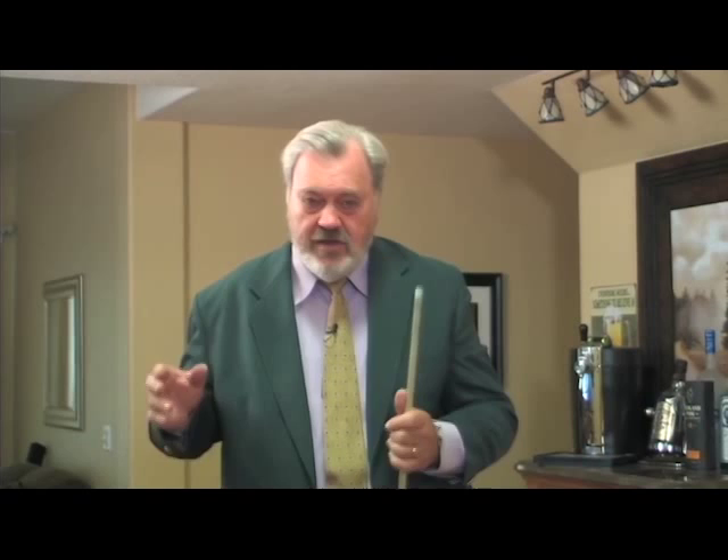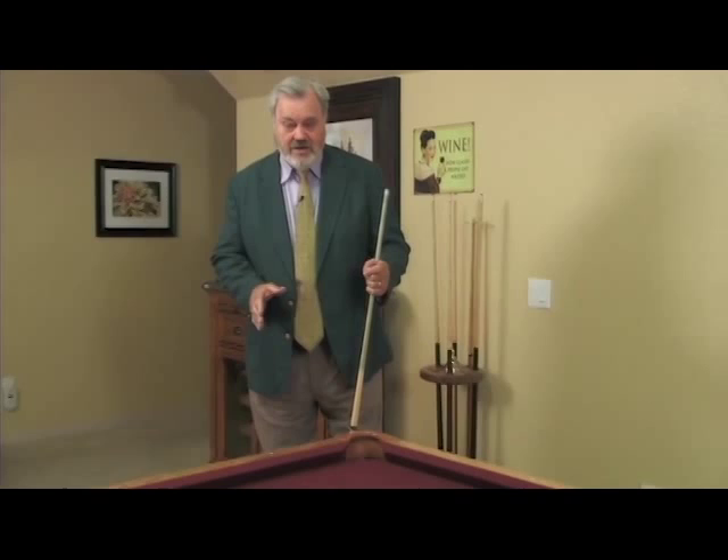My Sure Stroke will teach you how to know where center is and how to hit the center of the cue ball. I'm going to set up a long straight-in shot now and do the same thing, to show you why lots of shots are missed — because players think they're hitting the center of the cue ball and they're not.